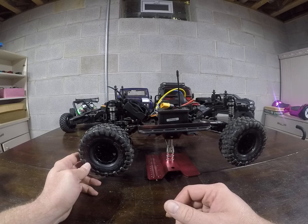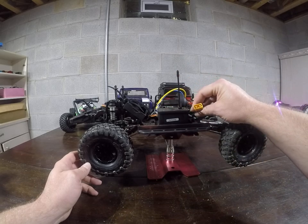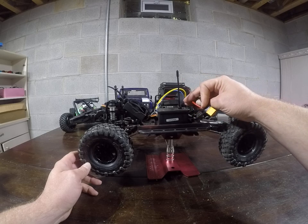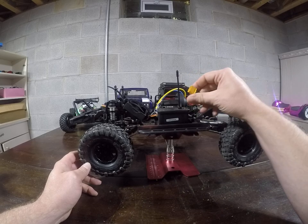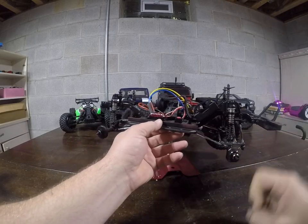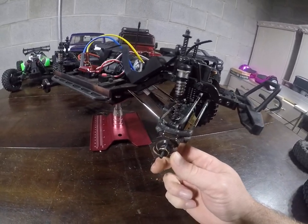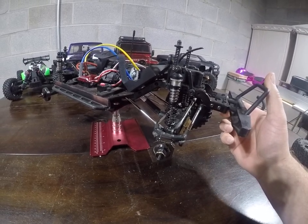Once I got the 1080 ESC, I also changed the battery connection to an XT60 connector. Other things I chose to do: I ordered SSD front hubs — they're brass, which gives good weight. I typically like to run rigs where the front end is heavier than the rear to keep it from tipping backwards and keep it planted.